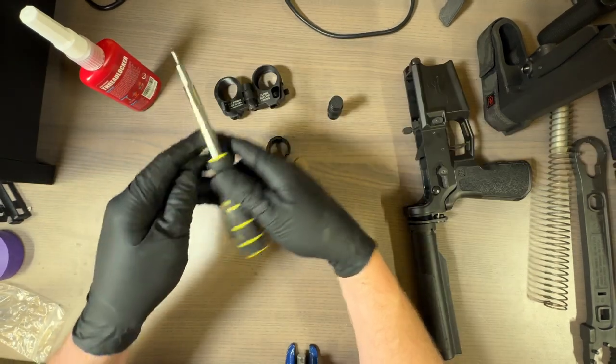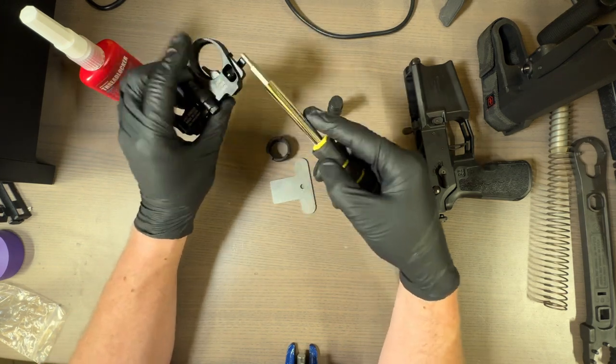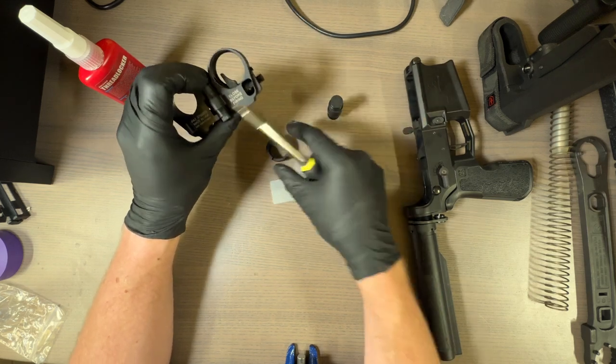This is the part that I don't know why they do this — it comes fully pre-assembled, even though you have to remove this piece from it to get this other part in there.